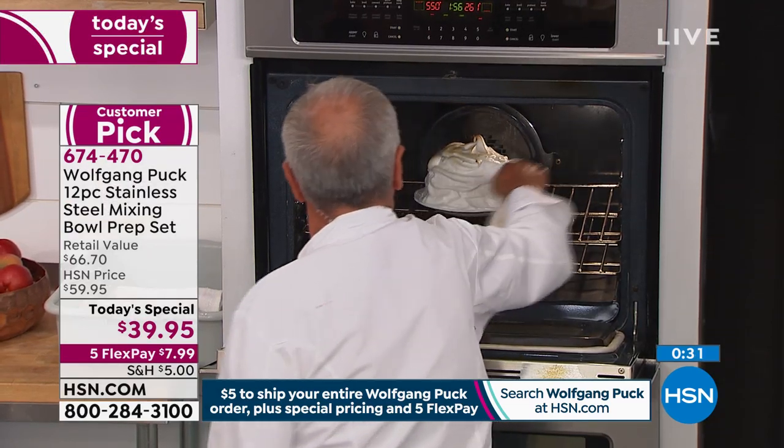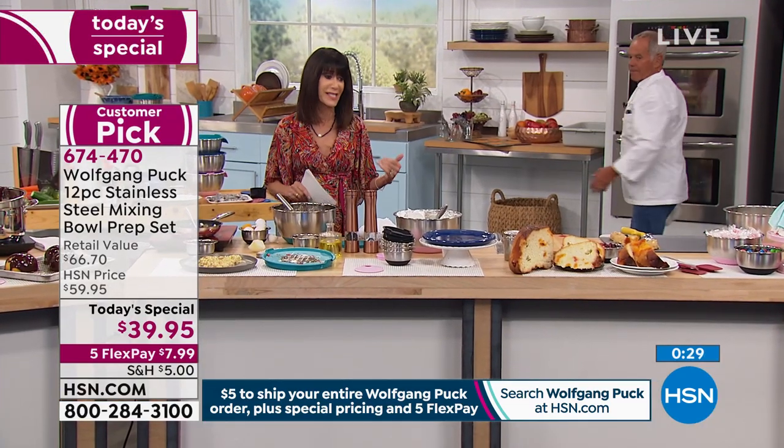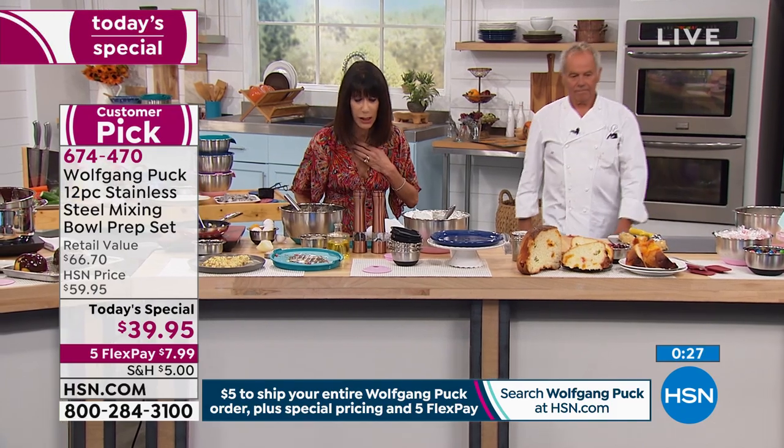$39.95 — look at that retail value again of $66.70, which personally I think is extremely conservative. We've sold over $300,000 even before today. People still have the first one. People have it forever.